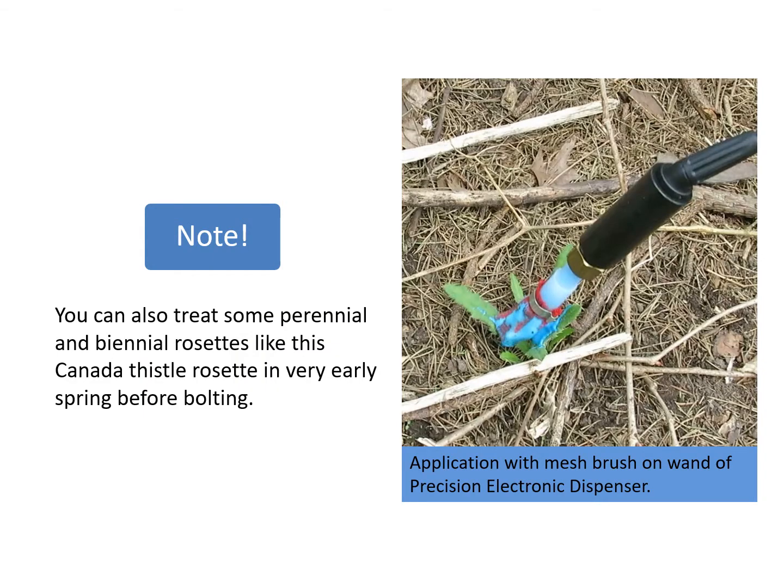You can also treat some biennial and perennial rosettes in very early spring. This has to be done before the plant starts to bolt. Very early spring can be a great time to apply to species like Canada thistle because many of your desirable plants have not greened up at this time.